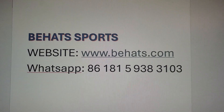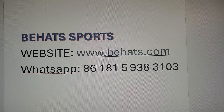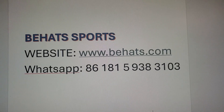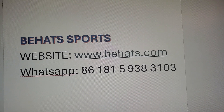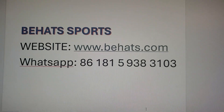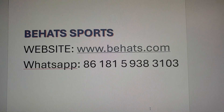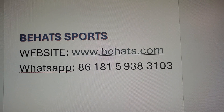Here is Alan's contact information. That's who you're going to reach out to to place your orders, ask any questions you may have on inventory. He is going to be your guy. You may reach him at website www.behats.com or by WhatsApp at handle 861-815-938-3103.